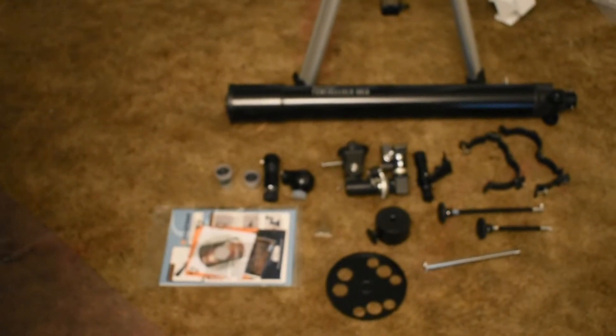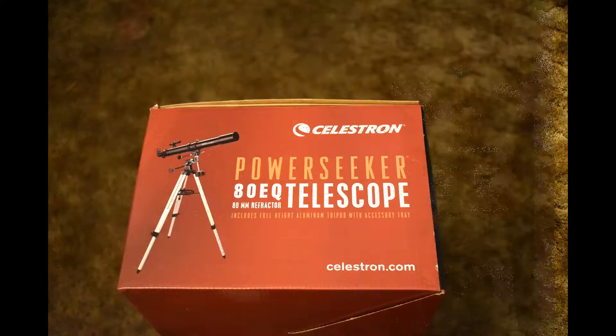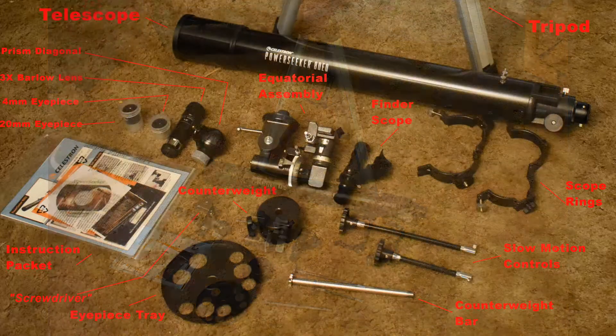The focuser is threaded to accept T-rings for prime focus photography. It also has a dovetail finder scope mount if you want to upgrade from the cheap plastic one that's included. You'll have to find a tightening screw for that, but it shouldn't be too difficult to locate at your local hardware store.